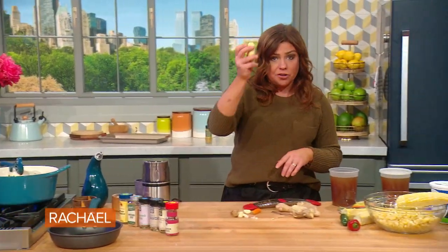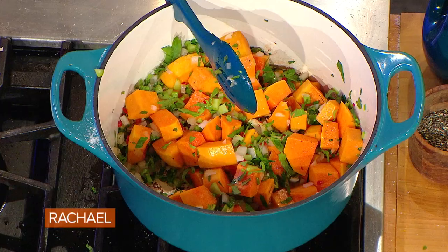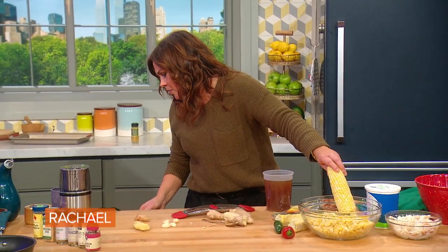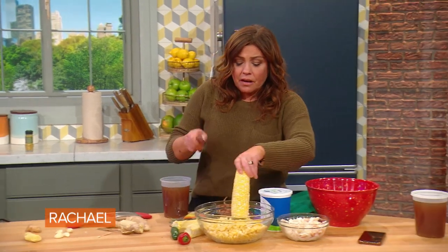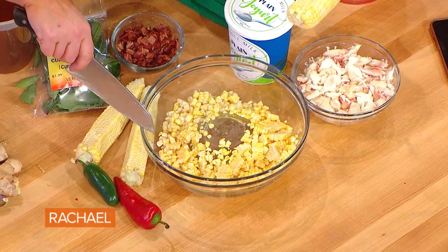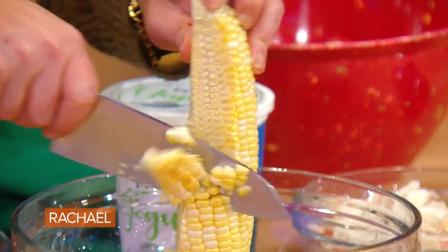Then we're going to grate in our ginger, and this is what fresh turmeric looks like. Garlic I put in everything. And the corn — we can either use store-bought frozen charred corn kernels or fire-roasted corn kernels available in your freezer section. Or, if you can get fresh corn on the cob, put a small bowl upside down inside a large bowl, stand the corn up on its end, and scrape the cob so that the kernels go into the bowl.